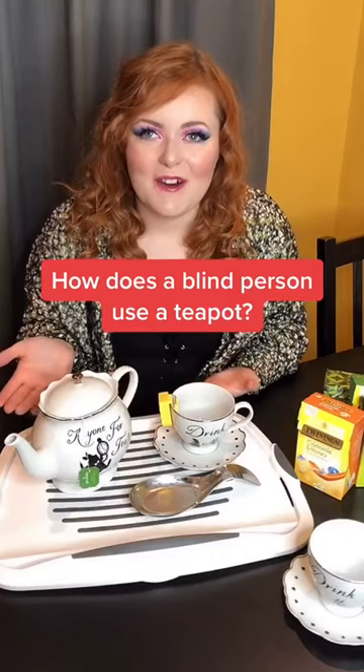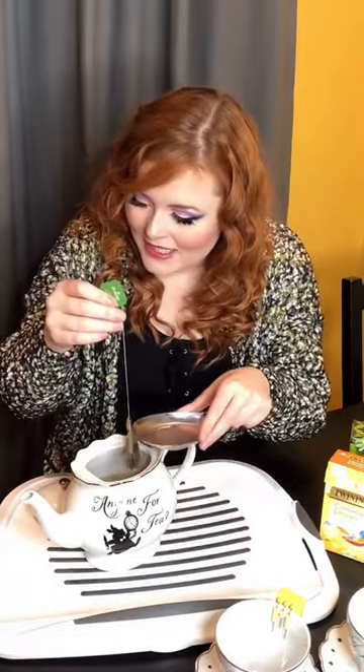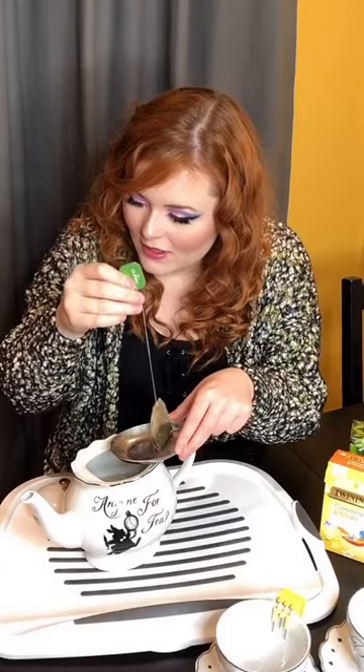How does a blind girl use a teapot? I always use teabags with strings on them for my teapot, so it's really easy for me to fish out the bag and put it on my dish, bring it to the pot. Feel it — yeah, that's all on there.